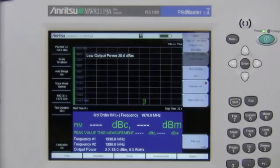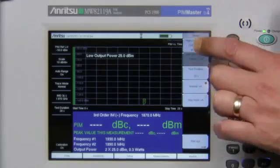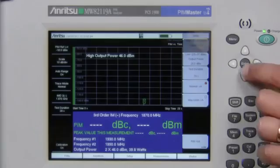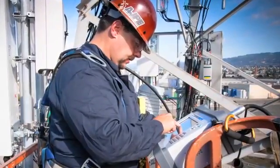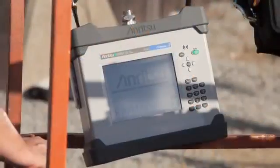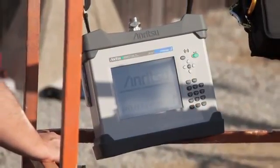Offering adjustable power control from plus 25 dBm to plus 46 dBm, the PIM Master gives network operators freedom to specify the appropriate test power level for different site configurations without compromise.